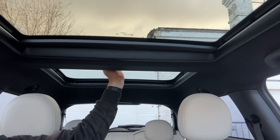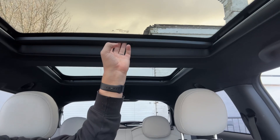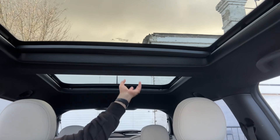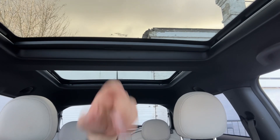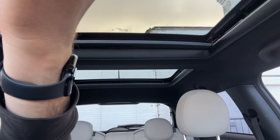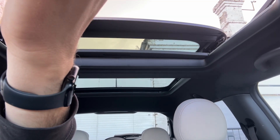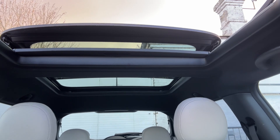The last thing I wanted to mention are the twin sunroofs up here. You have manual sun blinds that you can open and close over both of these windows. That rear piece of glass is fixed in position, but the front one will open as a proper sliding sunroof — and as you can see, it opens over the top of that rear one.